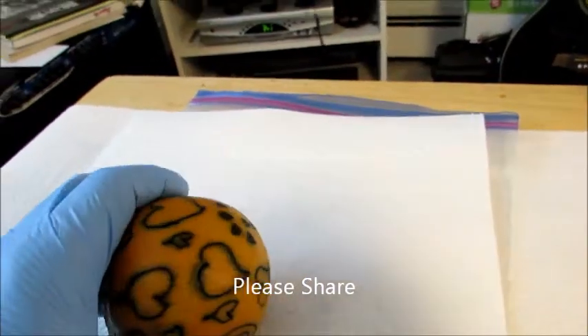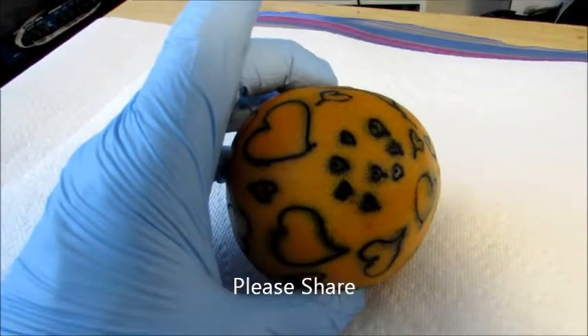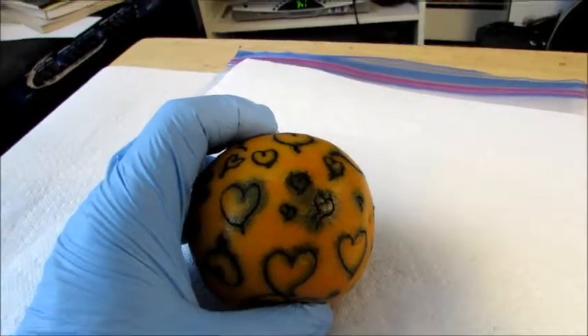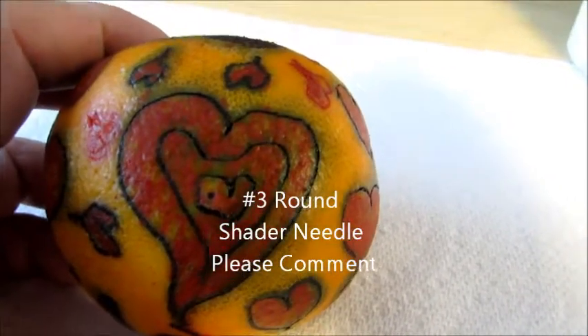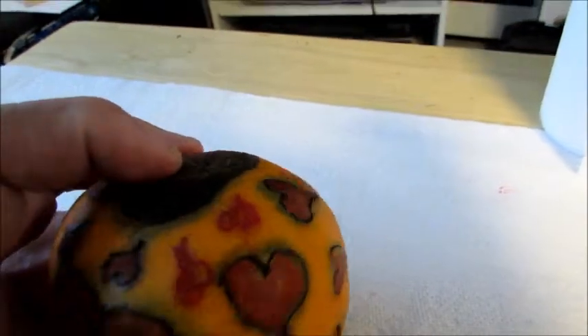Now I'll shade this in with all red ink using a number three round shader in the correct shader setting, and I'll see how that comes out. Here is the number three round shader — I used the red ink.